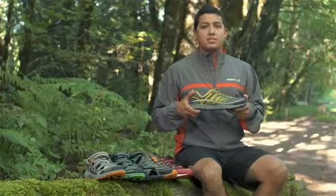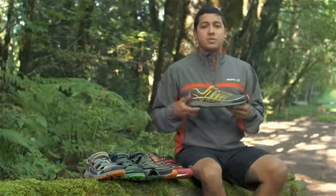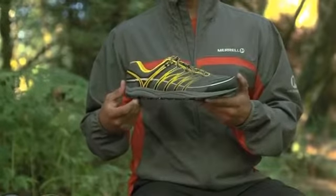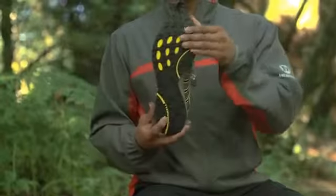We offer a variety of styles in the Mixmaster Collection. Mixmaster 2 and our women's version, the Mixmaster Glide, both have a lightweight upper, 4mm drop, and road-to-trail outsole.